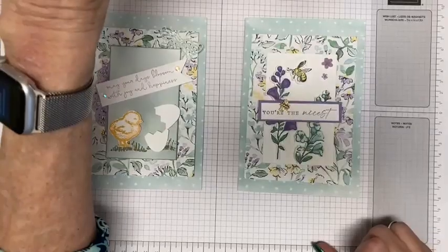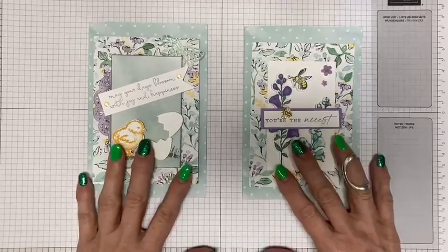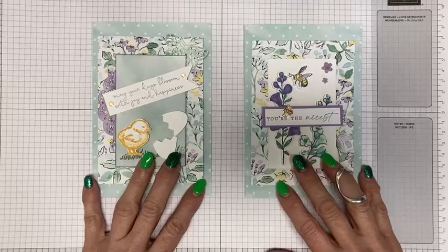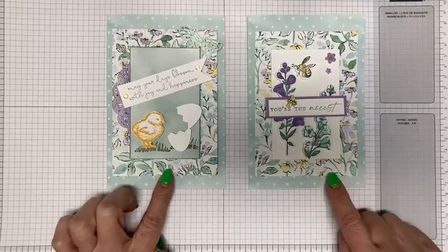I'm going to switch the camera down so that you can see the cards. These are two different cards that I made using the Memories and More cards and envelopes.